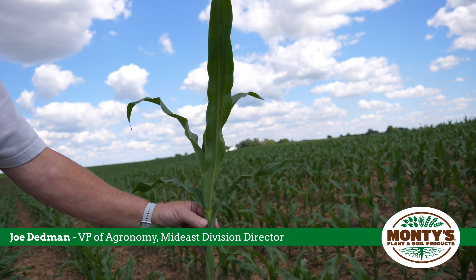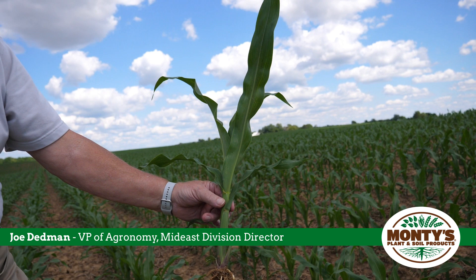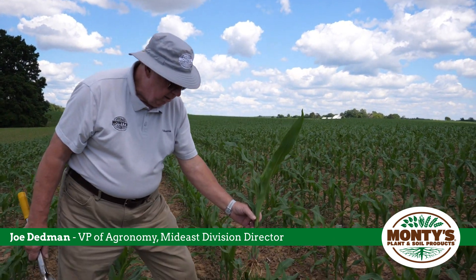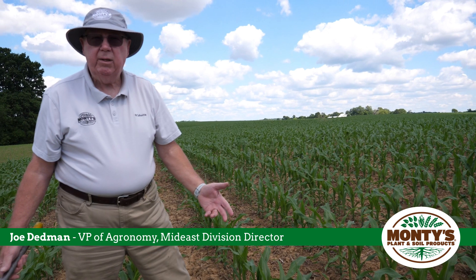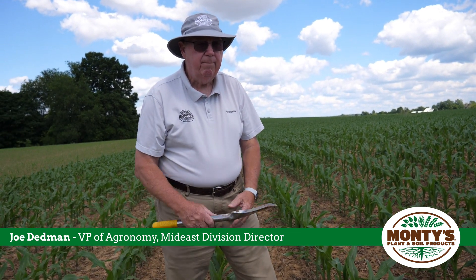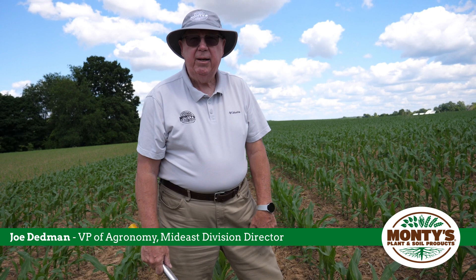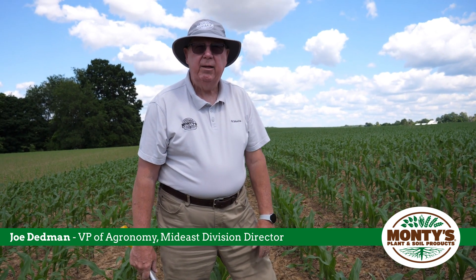You can go online with some of the apps to find out growing degree units and days, because that's also what makes up the yield factor in your crop. This was a valuable lesson to talk about today — hope you have a great growing season, thanks.